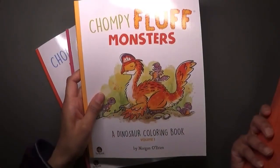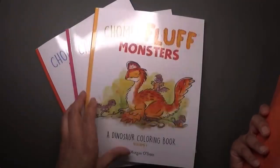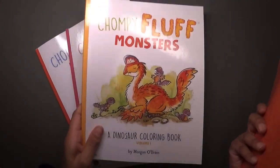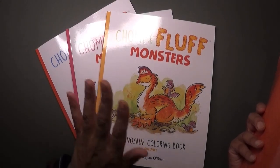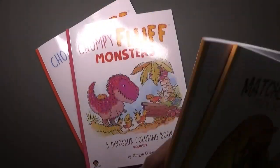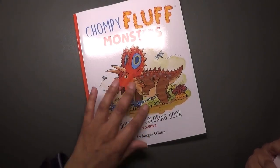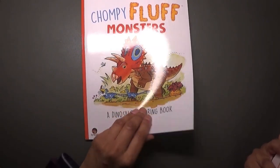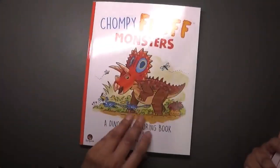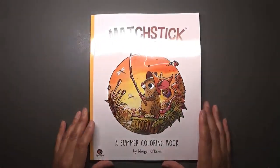I ordered the Matchstick Mouse: A Summer Coloring Book and then the Chompy Fluff Monsters. There weren't many inside images of that one to show — in fact there weren't any — so I took a bit of a punt and decided to order them. I went and ordered Volume 1, Volume 2, and Volume 3. Unfortunately this one here is damaged — it's got a really quite bad bend throughout the whole book, so I'm probably going to return it.